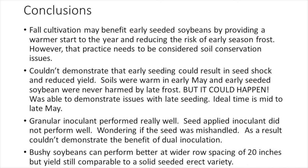In summary, fall cultivation may have benefited early seeded soybeans by providing a warmer start and reducing the risk of early season frost, but that practice needs to be considered against soil conservation issues. We couldn't demonstrate that early seeding resulted in cold shock and reduced yields — soils were always warm in early May and early seeded soybeans were never harmed by late frost, but it could happen. We were able to demonstrate issues with late seeding, so the ideal time is mid to late May. Granular inoculant performed really well while seed-applied inoculant did not, so we weren't able to demonstrate the benefit of dual inoculation. Bushy soybeans can perform better at wide row spacings of 20 inches, but yields are still comparable to a solid seeded erect variety, so there's no rush to change your seeder.